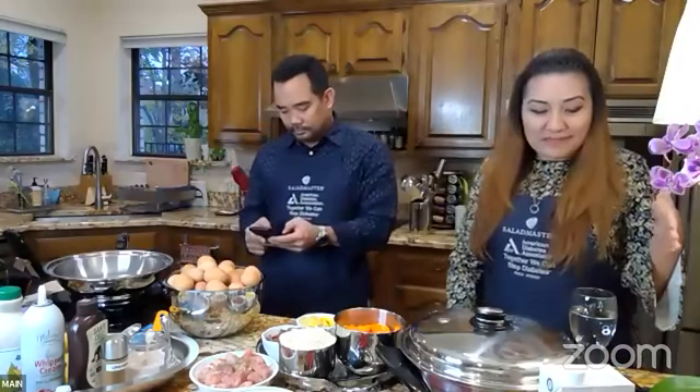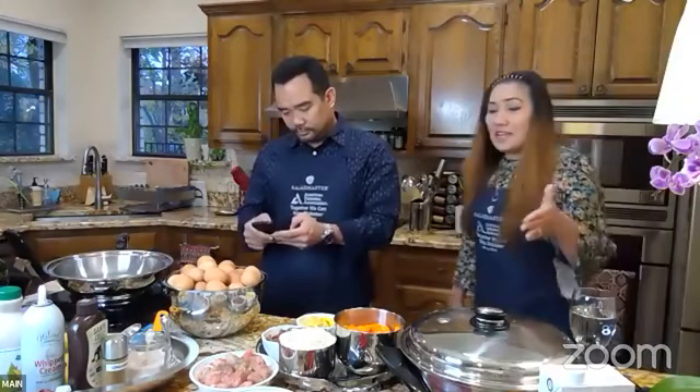To start off, let's all preheat our electric oil skillet — the EOC — to 275. Mavic, if you're listening, preheat your EOC to 275. So the way we're going to do this today is we're going to start with the Valenciana, and then while we're waiting for this to cook, we're going to transition to the crepes.